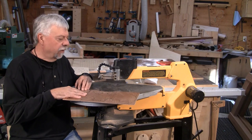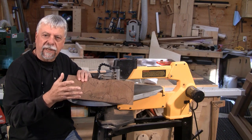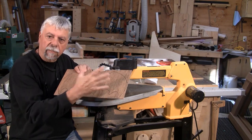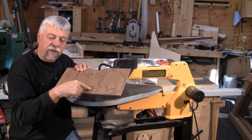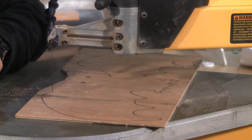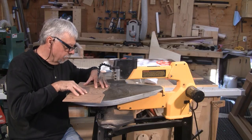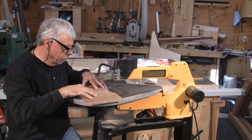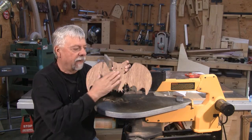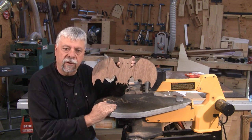Okay, here we are back in front of the scroll saw. For this project we have something fairly simple to get us started. I've used felt pen so that it's easy to go around and easy to follow the lines. And there's our little completed bat. Ideally we'll want to paint this black and it'll stand out — we can use it for all sorts of different things.